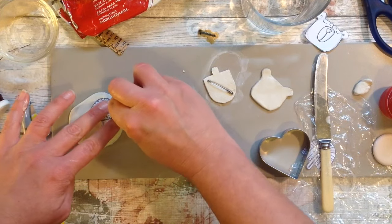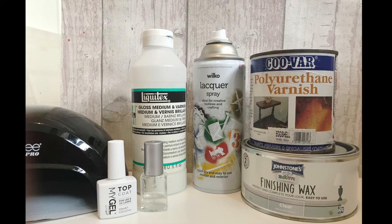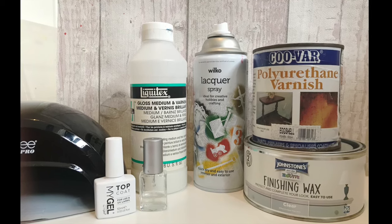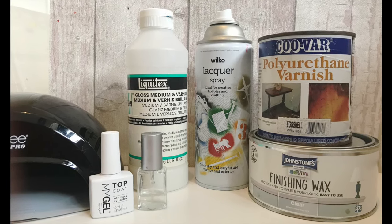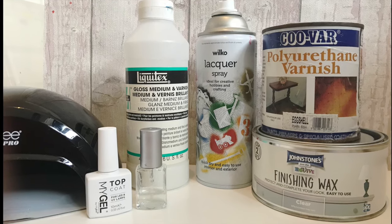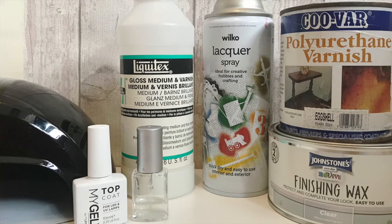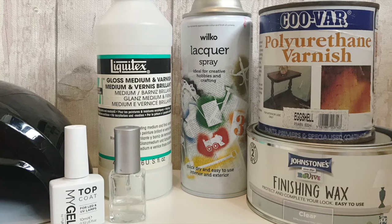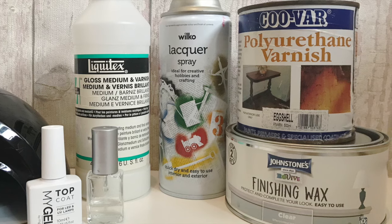Hi there and welcome. Today I'm going to explore ways of glazing or varnishing air dry clay. There are so many craft products in all the different stores it can be so mind-boggling, so I've put this little video together to help steer you in the right direction. I'll go through them and then come up with a final conclusion which I hope will help you with your air dry clay projects.